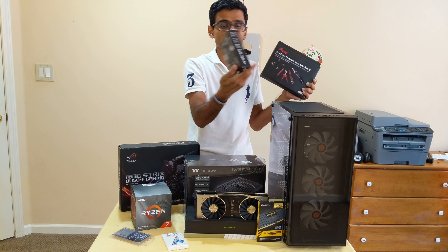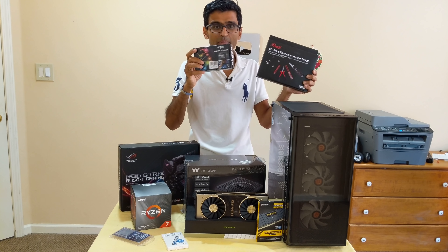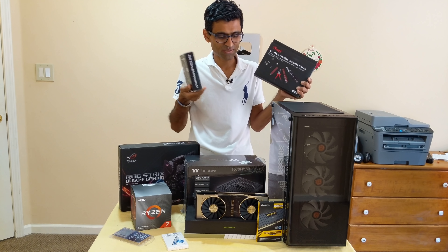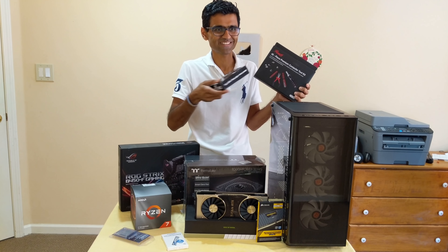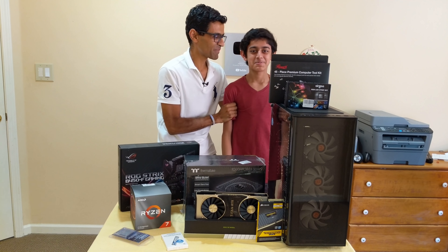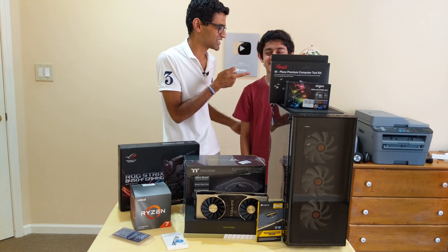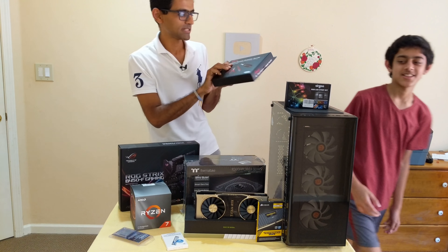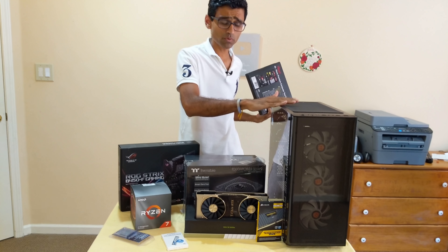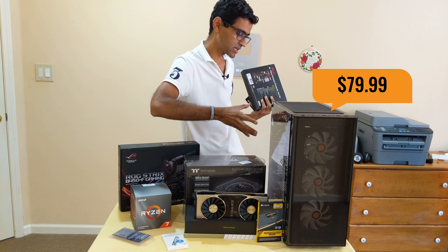I ordered this toolkit to build my PC — I bought it from Newegg — and there are some RGB lights for some color. By the way, my nephew Hars is helping me make this PC. He was shooting the video; he's my best friend. He knows how to build a PC — he's actually my teacher in this video and he's going to teach me how to build it.